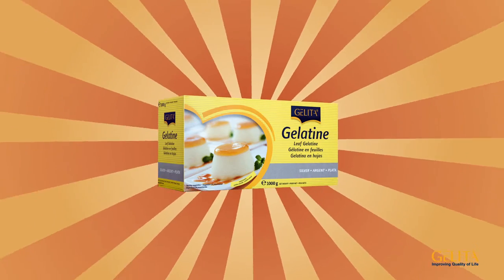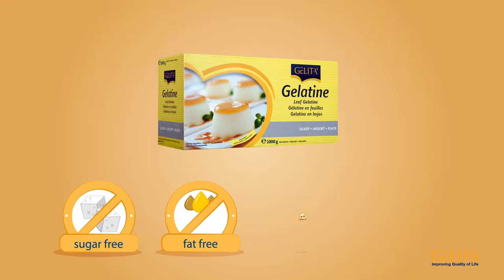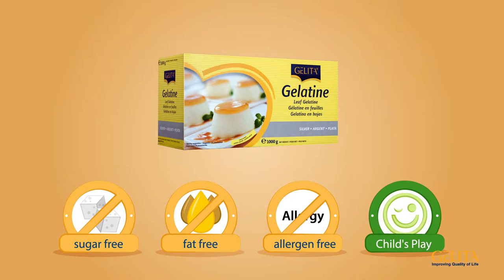Gelatin leaves are a pure natural food without any additives, sugars, or fats. They're also allergen-free and they're child's play to prepare.